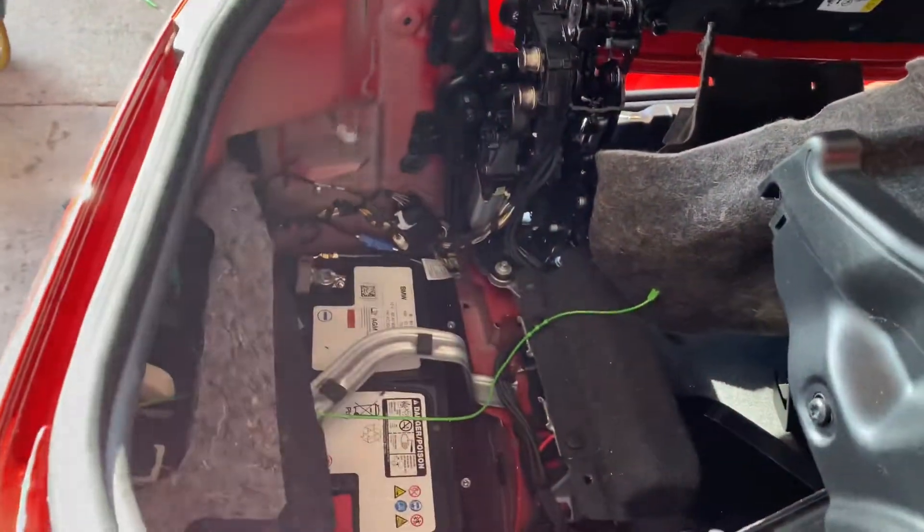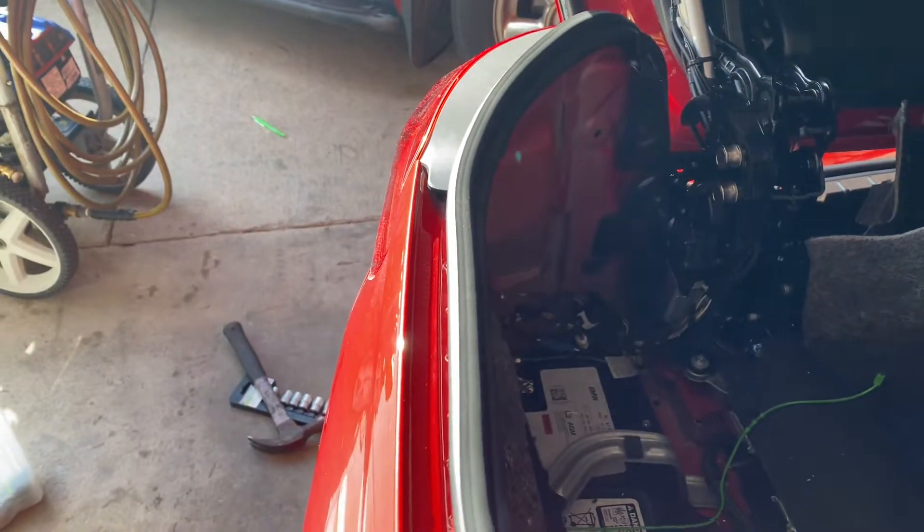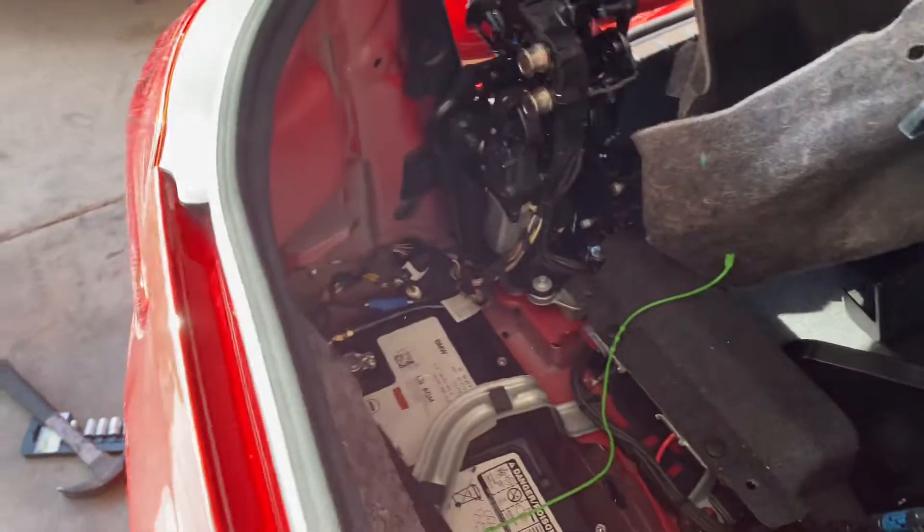Now to get to the battery. Before I do, I have to take the negative wire out, but to be safe I think I'll do both negative and positive.